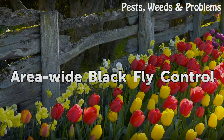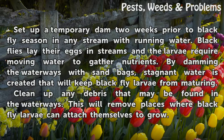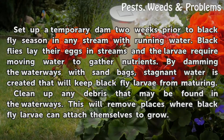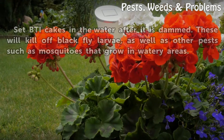Area-wide Black Fly Control. Set up a temporary dam two weeks prior to black fly season in any stream with running water. Black flies lay their eggs in streams and the larvae require moving water to gather nutrients. By damming the waterways with sandbags, stagnant water is created that will keep black fly larvae from maturing. Clean up any debris that may be found in the waterways, as this will remove places where black fly larvae can attach themselves to grow.